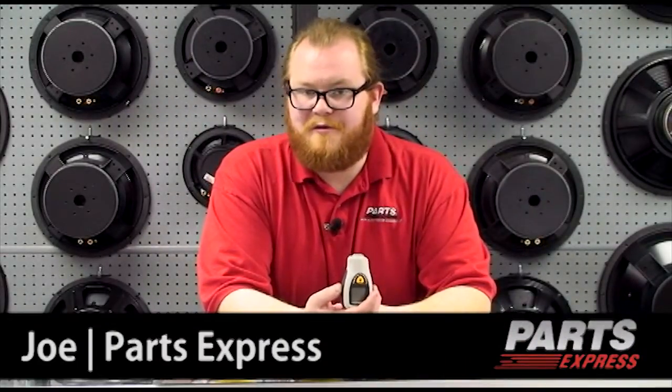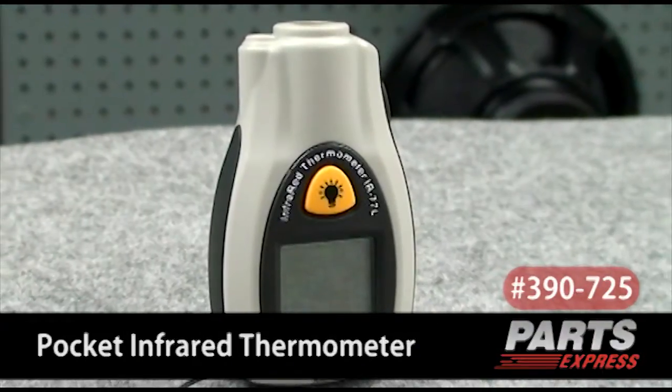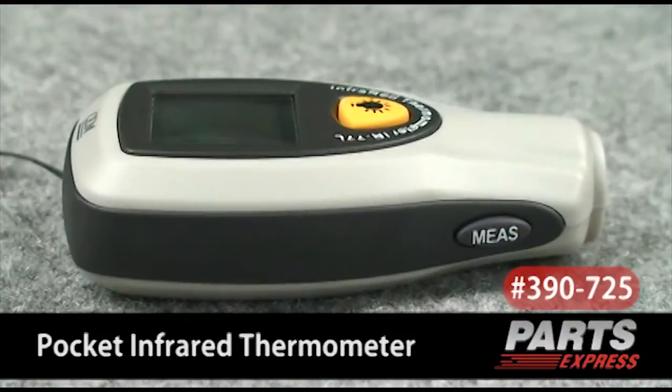I've got a really cool product to share with you today. This is a digital infrared pocket thermometer. It's got all kinds of applications, but I'm going to show you how easy it is to use first.